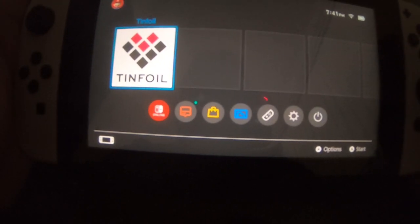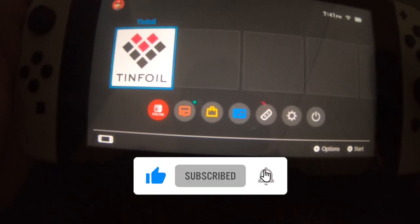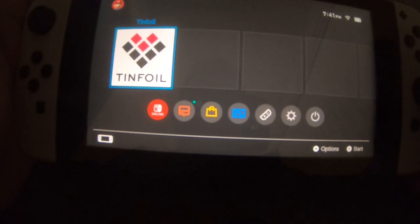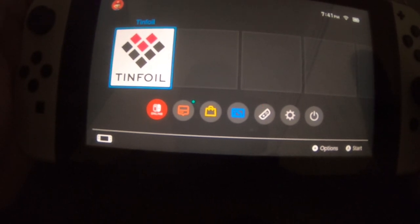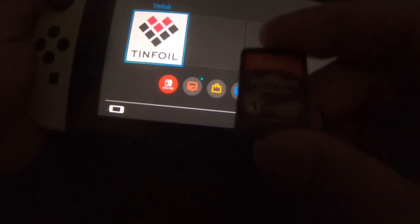Hey, what's up everyone, hopefully everyone's doing well. It's been some time since I've done a video on the Nintendo Switch. Today I'm going to show you how to merge two separate files when you dump your own backup of your game cartridges into one single file. Right here I've got Metroid Prime Remastered.